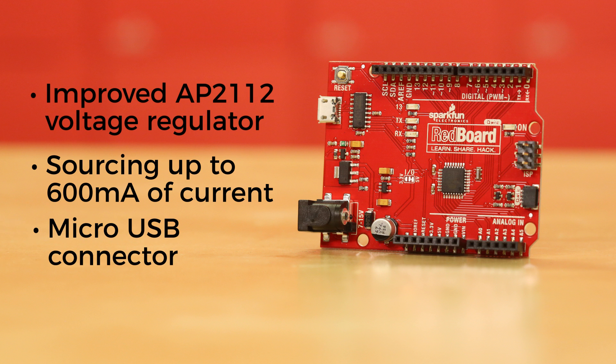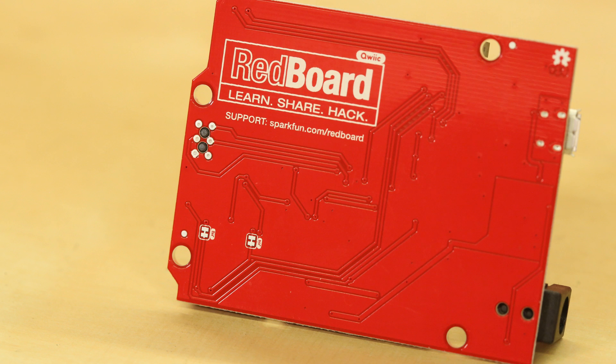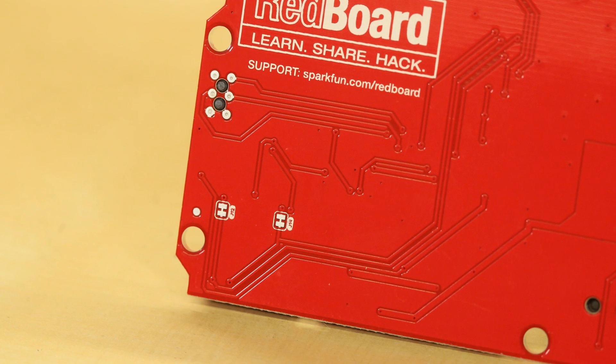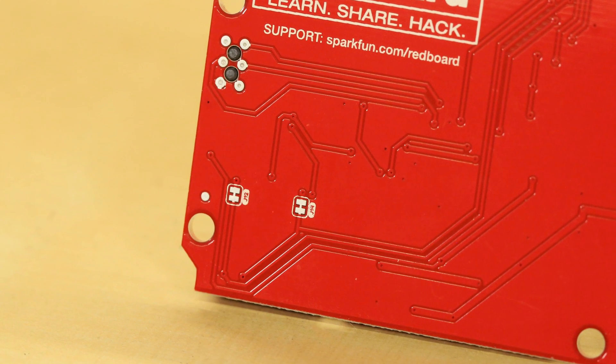We've moved to a micro-USB connector updated from the mini-USB, and the CH340C Serial USB Converter IC should reduce the need for you to manually install drivers. Lastly, we've made sure to add a few solder jumpers to the board. The jumpers for the A4 and A5 pins are tied directly to the I2C bus and can be used to disconnect the logic-level converters from the pins.